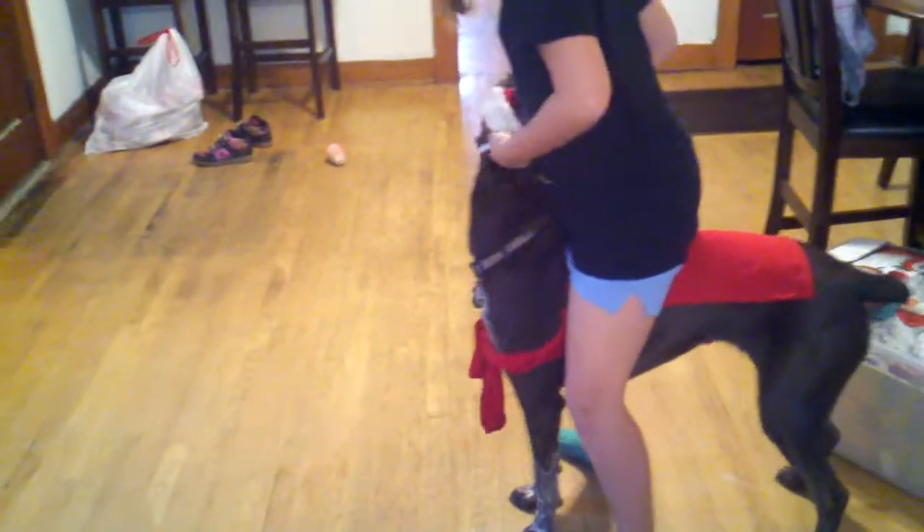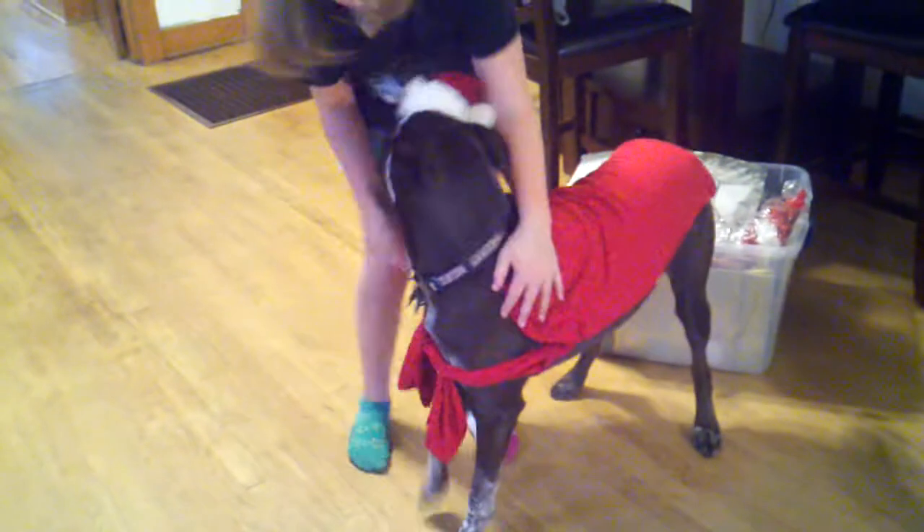Then put their legs around the dog so you have full control on where they go. And put the Santa hat on and there. You get the perfect holiday dog Santa. Santa's little buddy.